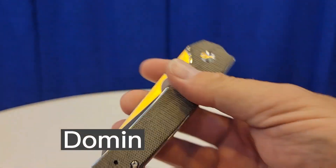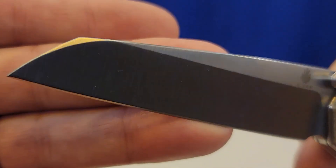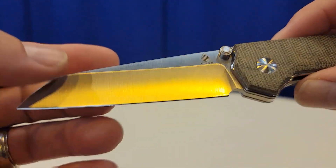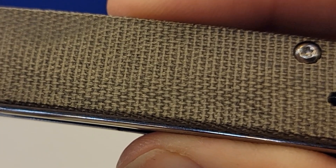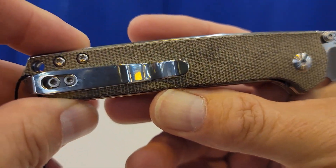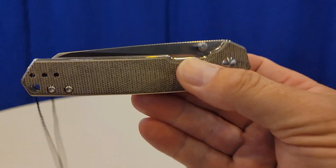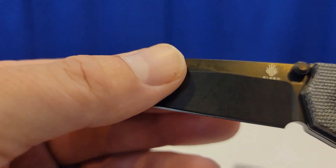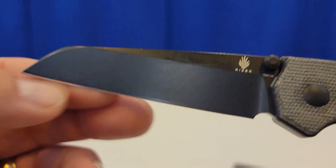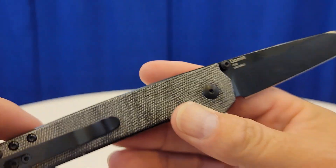Next we have the Kaiser Domen — look at the blade shape on this. It is beautiful, absolutely gorgeous. It has the micarta everyone loves, with a shadow box look where you can just barely see the liners on the inside. There are two different colors: this micarta version, and then a black micarta with a black blade. It looks like stonewash, and I think we have a hollow grind going on. Absolutely gorgeous — this is the new Kaiser Domen.